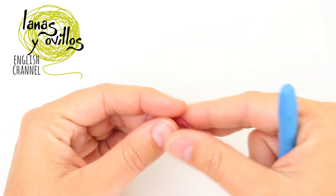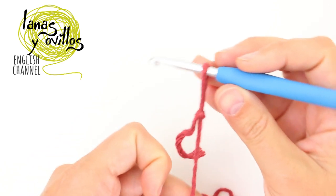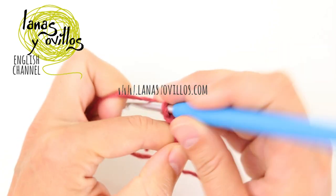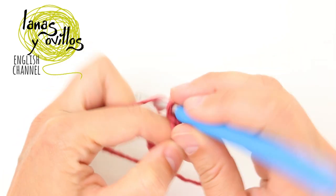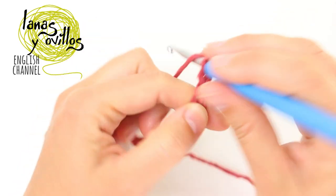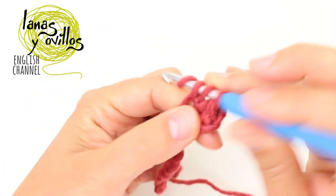Now start with the stitches. You have to start making a chain for the width of the scarf. In my case, for a 5-year-old child, I made a chain of 16 stitches. Once you have the 16 stitches, you have to make one half double crochet on each chain.